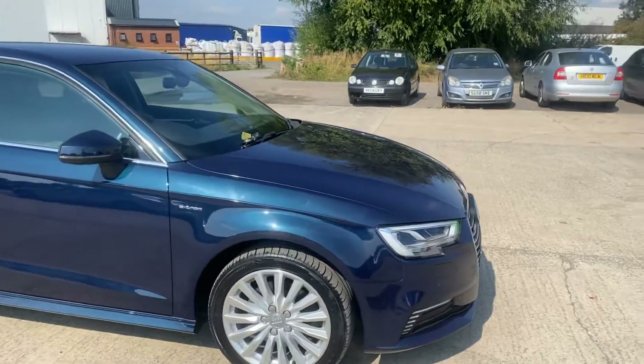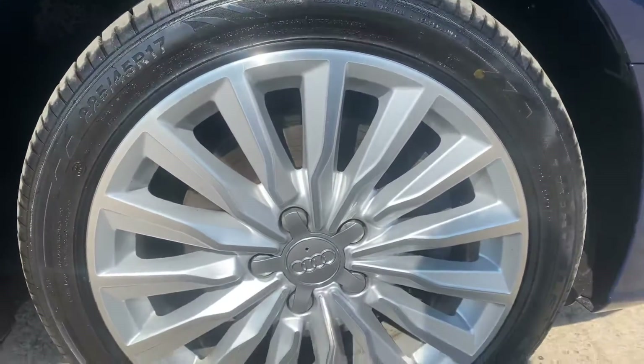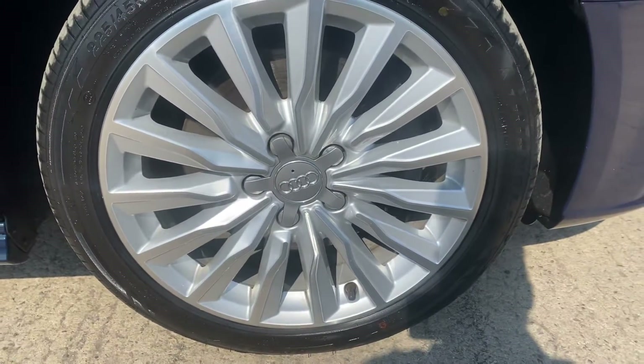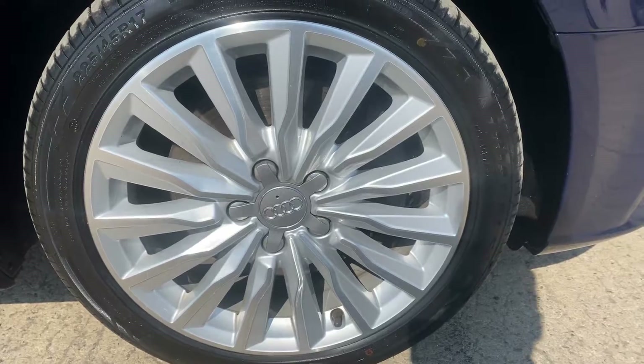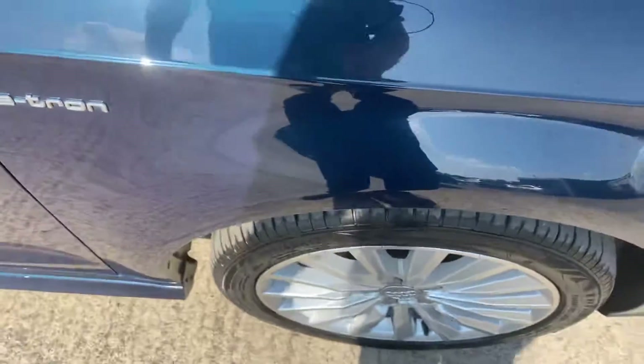Here we have the 66-reg Audi A3 e-tron. I'll point out any marks, imperfections and things like that. Starting with the front right alloy and tire — overall that alloy is in really good shape, and on the front right tire we've got just over five mil of tread, so absolutely loads of tread.